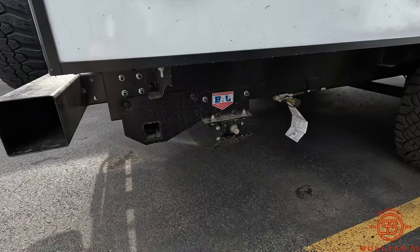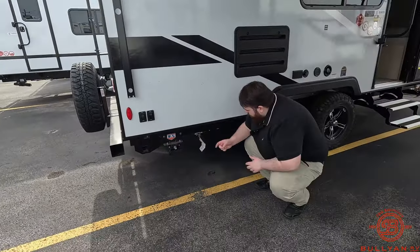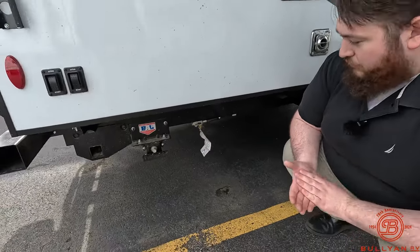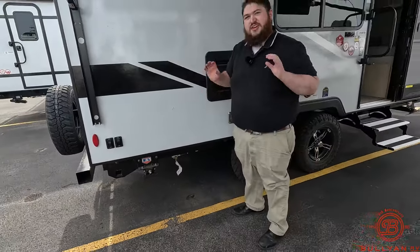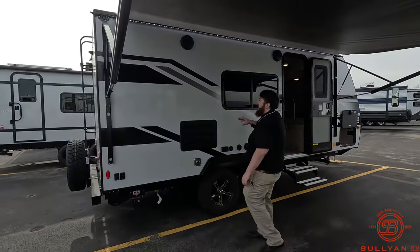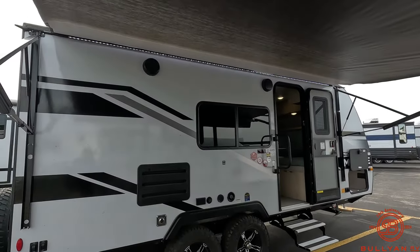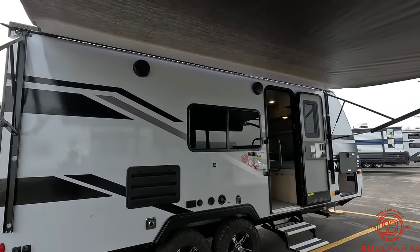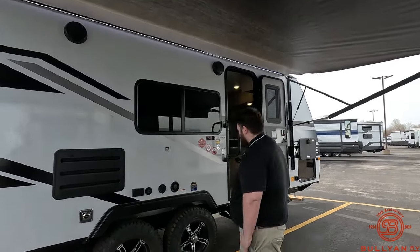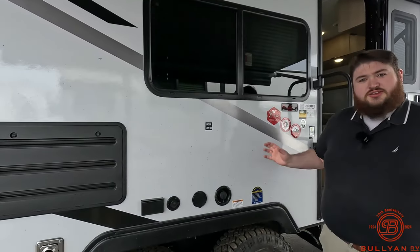Coming over here we have our switches for our electronic stabilizer jacks — they are going to be electric. If you do lose power for some reason, there is a manual override. Right here is a propane connection that runs up to the tanks on top, so if you want to bring your Blackstone or a Coleman grill and set it up underneath your nice awning, you can do that. It's a pretty big awning — it goes the entire length of the camper.